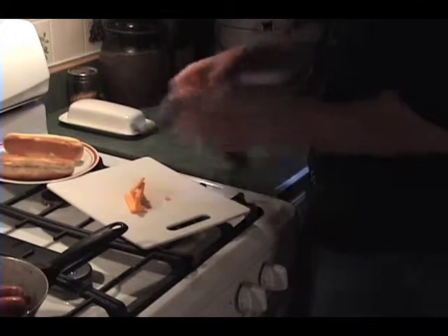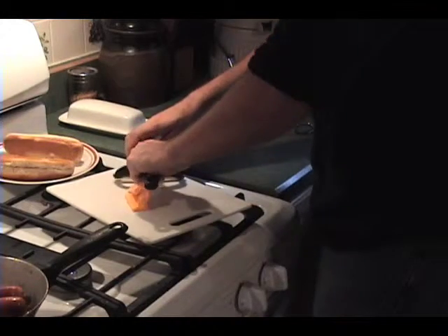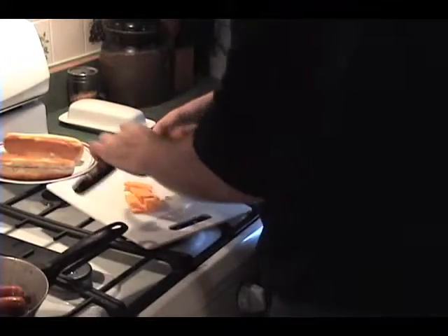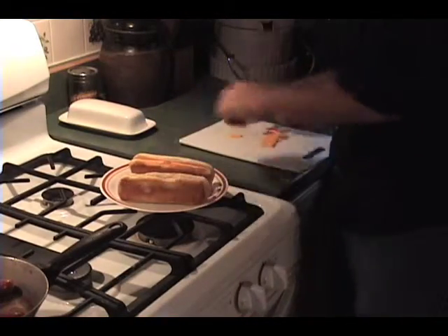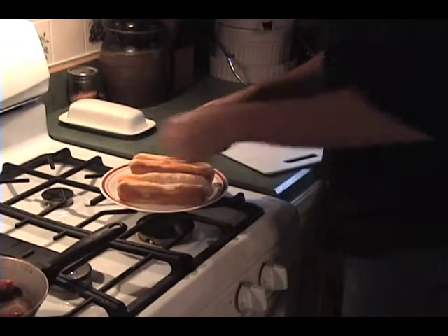Now while that's cooking, what you need to do is cut up some cheese that you're going to put on your bun. I prefer sliced cheese — some people prefer shredded, up to you. After you've gotten your cheese ready, put it on the bun and stick it into the microwave for about 10 seconds.